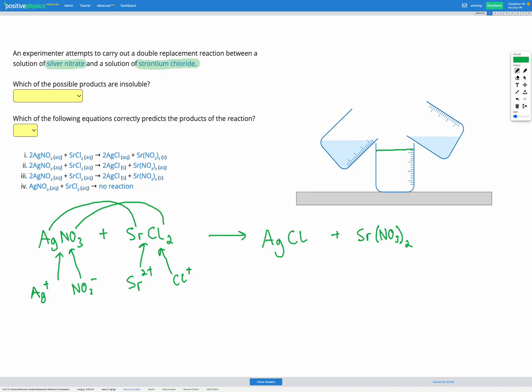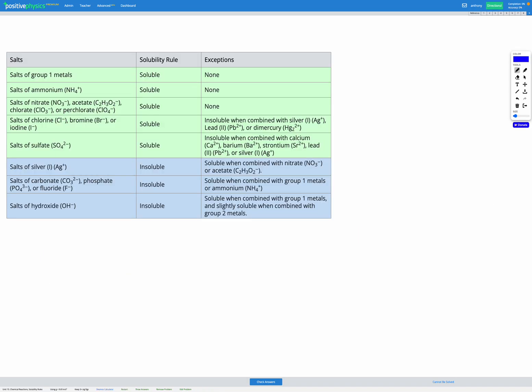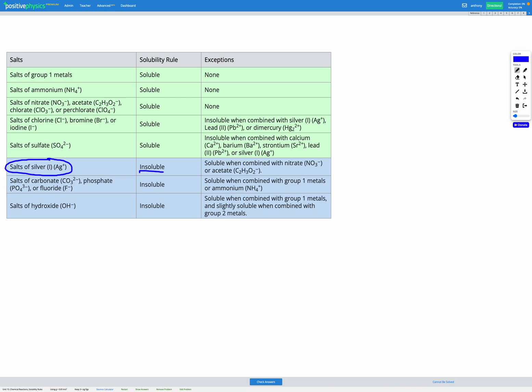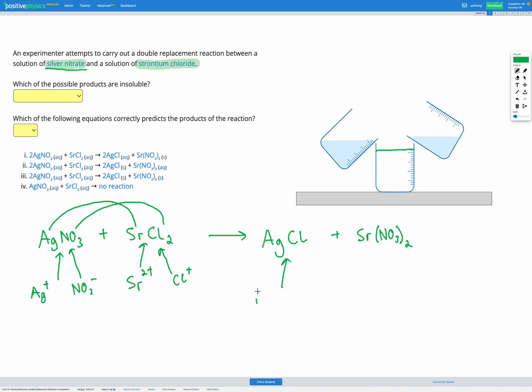Whereas if one of these can form a solid — in other words, a precipitate — then those ions will combine and come out of solution as a solid, and we will have a reaction. So let's check our reference sheet. We're looking first at silver chloride — anything about silver or chlorine. Salts of silver are insoluble, except when combined with nitrate or acetate. That explains why silver nitrate was soluble in our question. But silver chloride is not on that exceptions list, so silver chloride is insoluble.